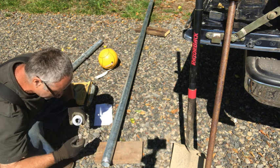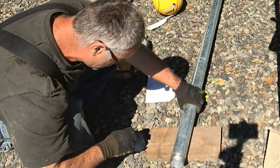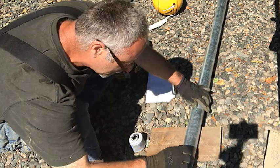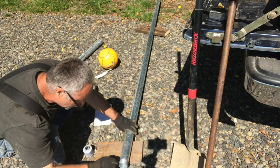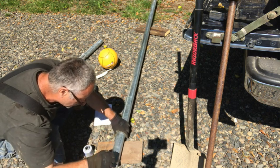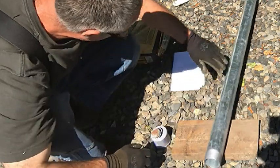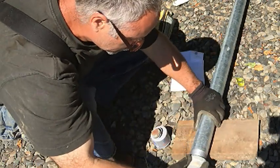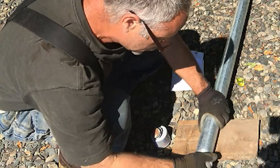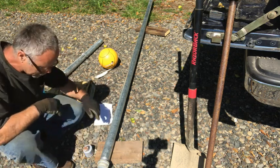Now I'm putting anti-seize around the threads of the pipe. I'm not working with water, so I'm using it to keep the threads from rusting together. The pipe is galvanized, but the threads are cut in after the pipe's been galvanized, so you can see rust there — and they'll continue to rust whether in the ground or above ground. The cap goes on here, not screwed on tight, just hand tight as a rain cap to keep water out.